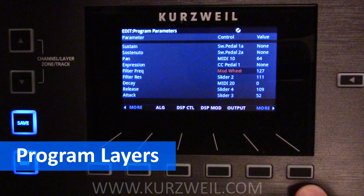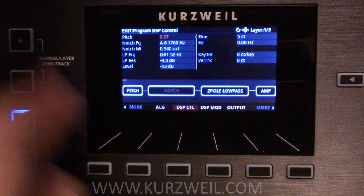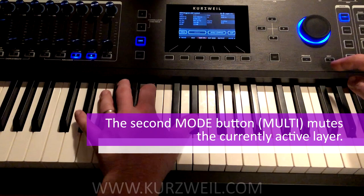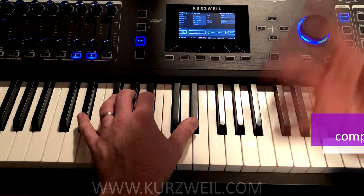Other basic editing features are located in the DSP control menu. Here we can see that this particular sound is composed of five different layers. We can cycle through the layers using our channel up and down zone track buttons here. We can solo layers using our mode buttons — the top button is solo layer, the middle button is mute the active layer, the third button bypasses the effect so we can hear the sound on its own, and the fourth button is our compare mode, so we can compare our edited version to the version that's actually saved.